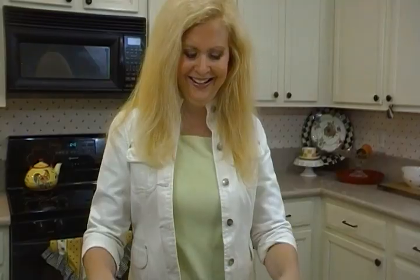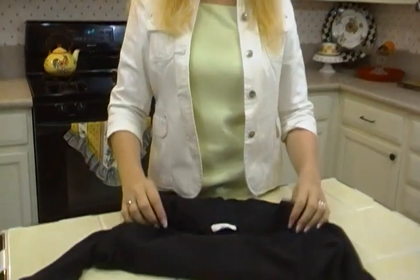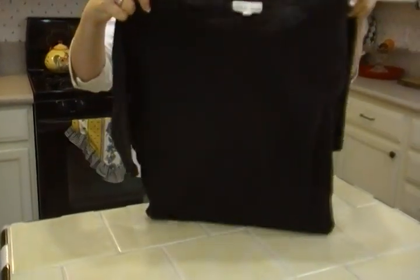Haven't we all been there? You put on a pair of black jeans, or black slacks, and you maybe want to wear a black jacket or a black top, a black shirt with that, and it's a different shade of black — there's like 20 shades of black. It's because everything fades. They start out different shades of black sometimes too, but our black clothing tends to fade when we wash it multiple times.